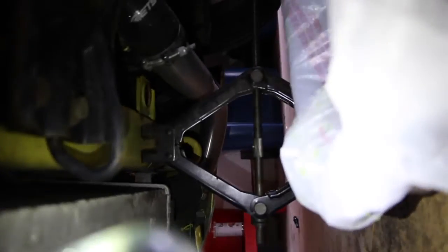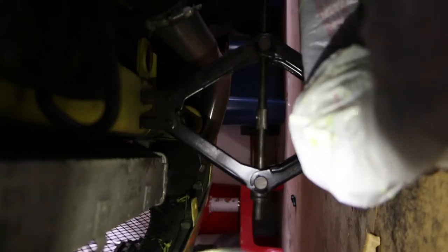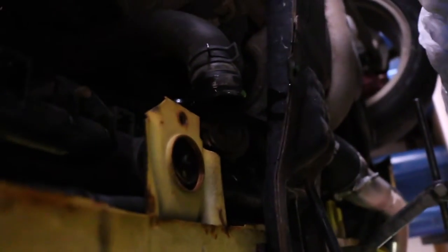Real ratchet right now — you guys are probably like, why aren't you using your jack stands? Well, we're having some technical difficulties with the equipment that we can effectively use at the moment.